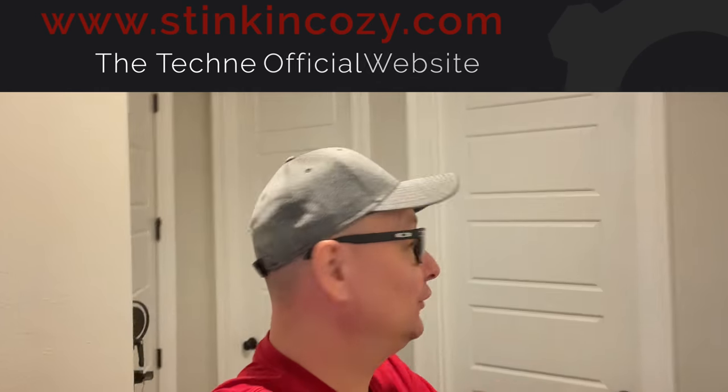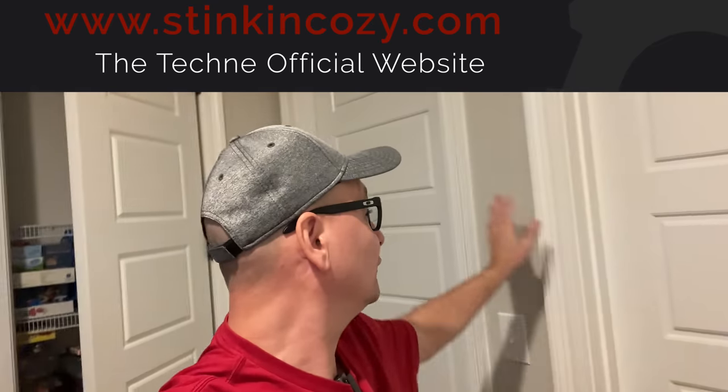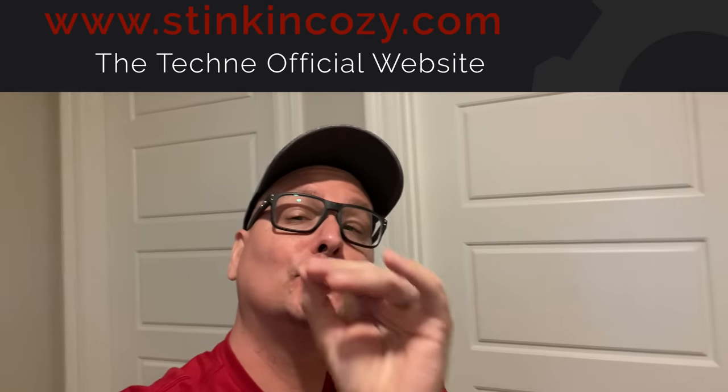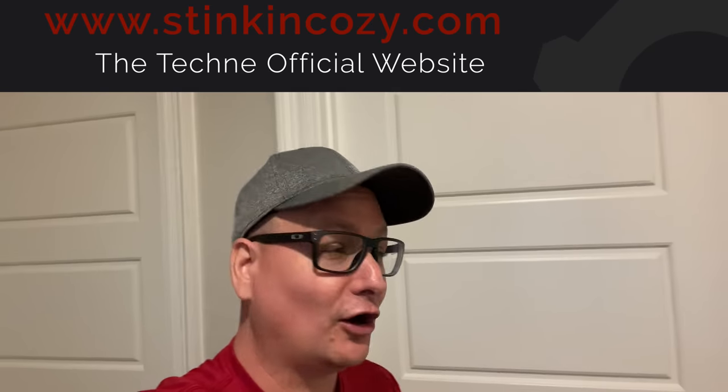Today we're going to take a look at my YouTube studio — more importantly, my workflow. We're also going to jump into the game room, but we're not going to be talking about my gaming setup. We're just going to be focusing on my YouTube workflow as far as the studio and what I do over there in the office.